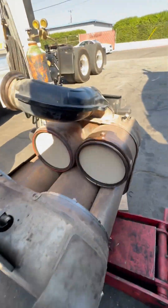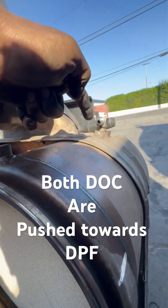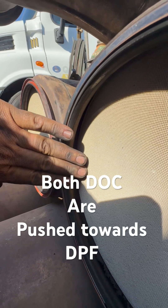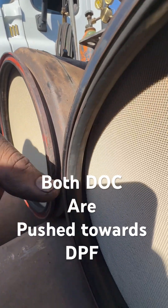What I really want to show you is this. This is the DOC outlet. So DOC inlet, DOC outlet. Look how close this is to the actual lip or the housing. Same thing — look at this. Completely pushed through. You should be able to pretty much slide your thumb all the way through.